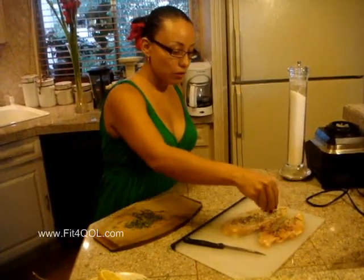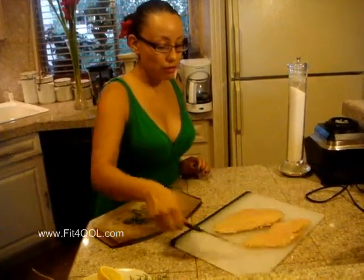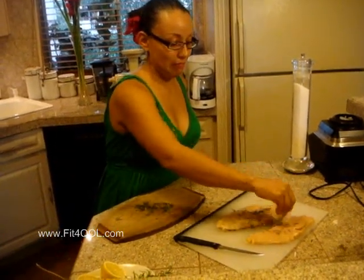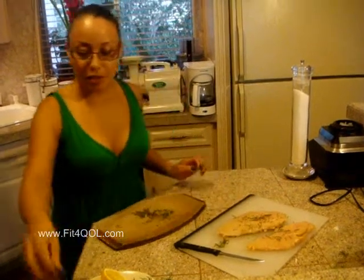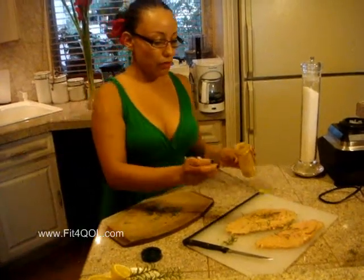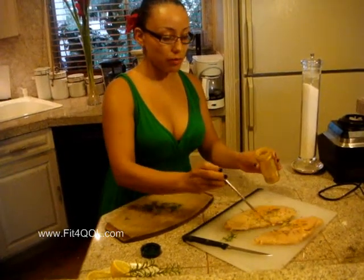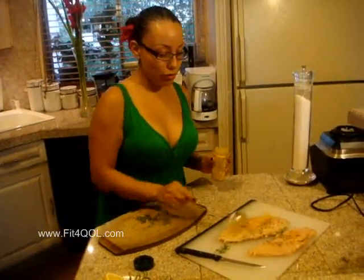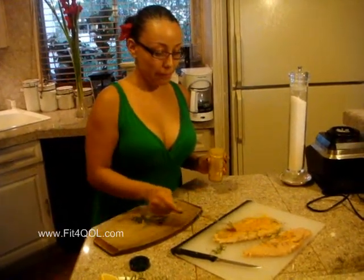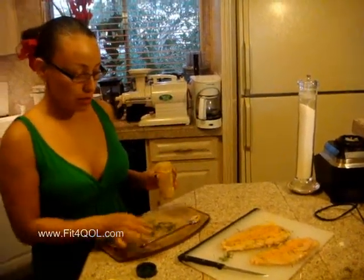Herbs and spices are what really change the flavor of meats. Now I also have some turmeric. This is an Indian spice — it will give it a little bit of color, and also it's been shown that it helps to prevent Alzheimer's. So you want to use this spice quite a lot.